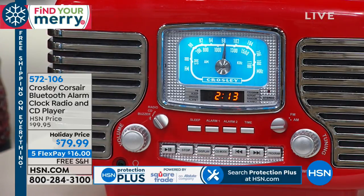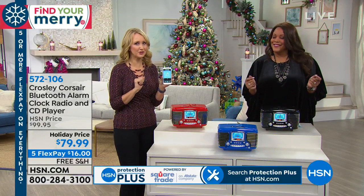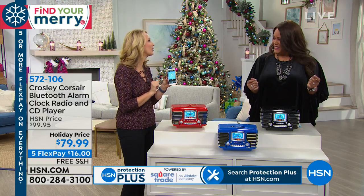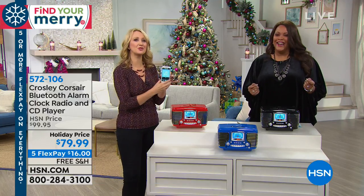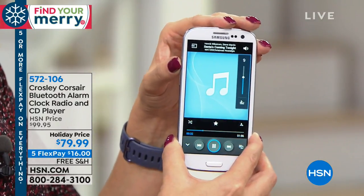I'm actually streaming music right now. Because of that built-in Bluetooth feature, all of the music that has been trapped on your phones and your tablets — you know, the devices with the terrible speakers — you're going to be able to stream wirelessly from all the way across the room on your Crosley. I'm streaming to the black one right now.